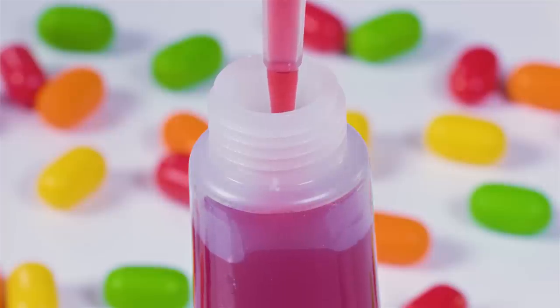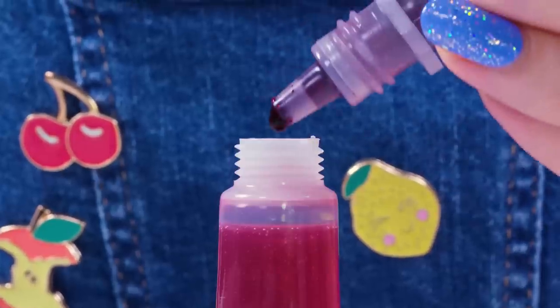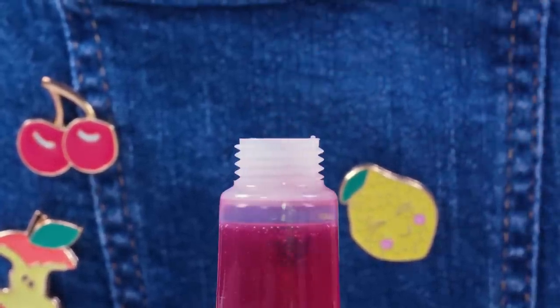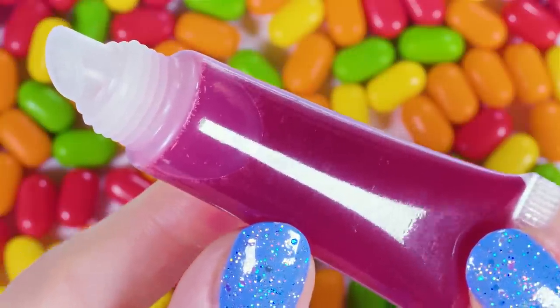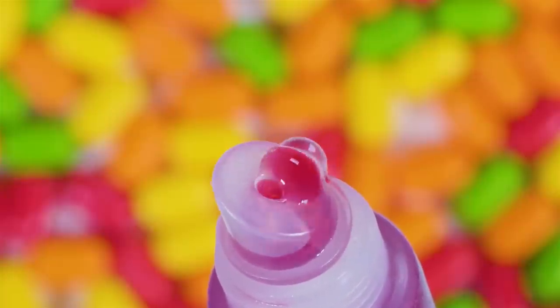If you want your lip balm to be even more pigmented, add a few drops of food coloring and your lips will be popping! That's it, the lip gloss is done — it smells amazing, tastes even better and gives a nice rosy tint to your lips! What more could we ask for?